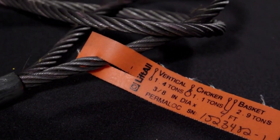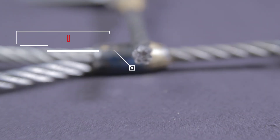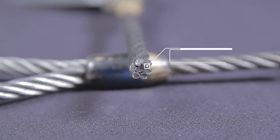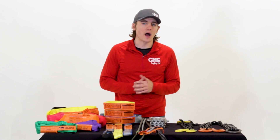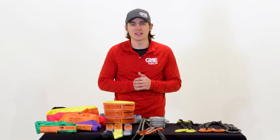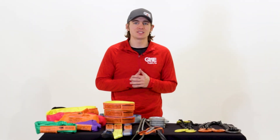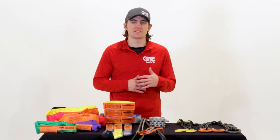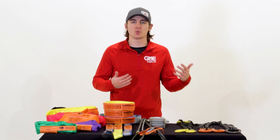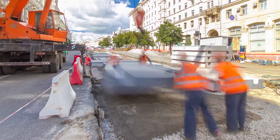Typical wire rope slings consist of four main parts: individual wires, multi-wire strands, a fiber or steel core, and lubrication. The individual wires are braided into strands, which are then laid around a core in a helical pattern to produce the sling. There are different types of cores, strand patterns, and lays depending on the sling, meaning that many wire rope slings are designed specifically for lifting certain materials or in certain situations.